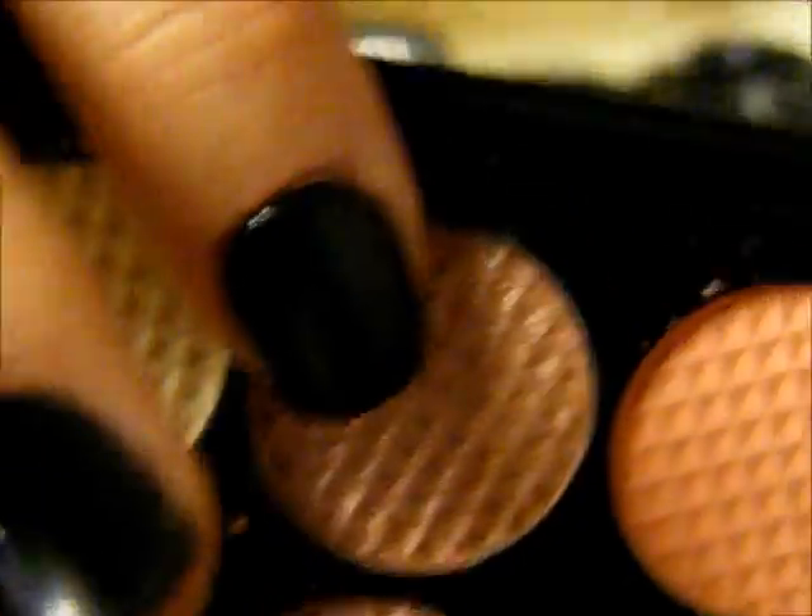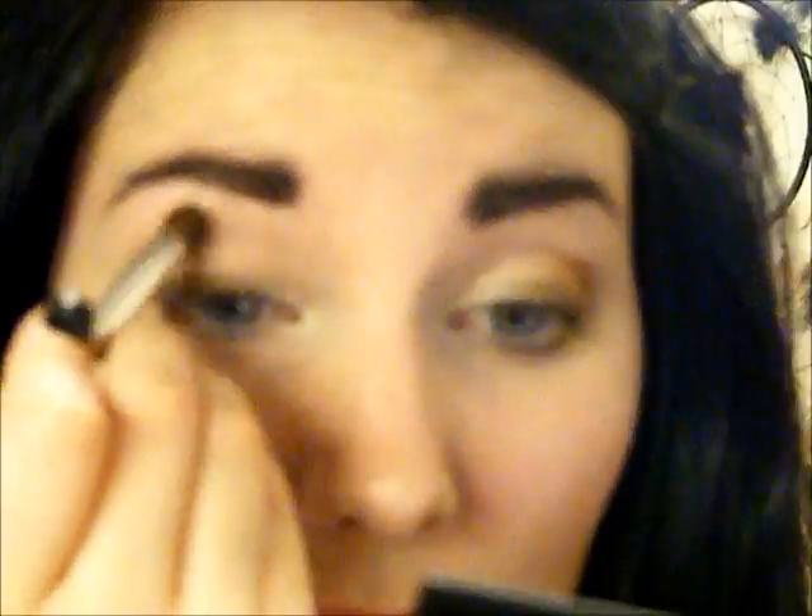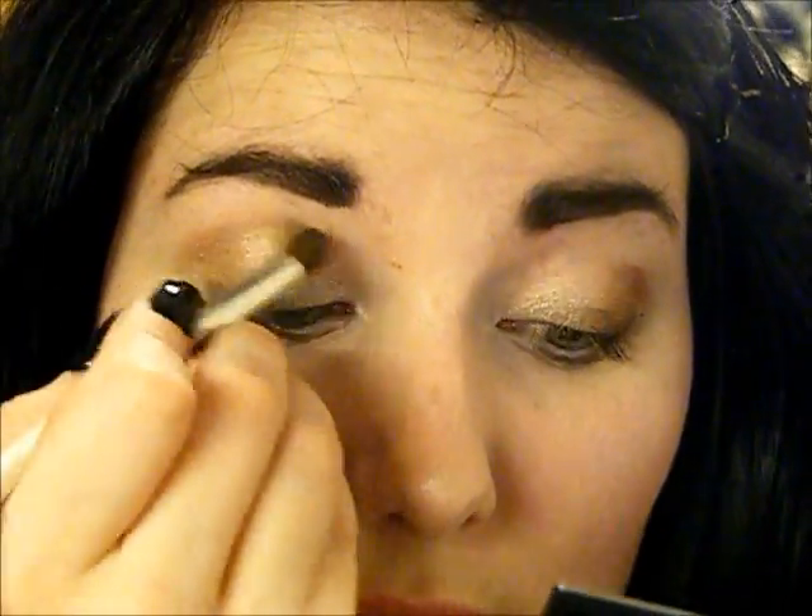So now I'm just going to take this pinky, shimmery colour from the Oh So Special palette and I'm going to take that on my blending brush and blend that across the top, and as I do that I'm going to blend all the colours in - just like that. And that is what we have so far.